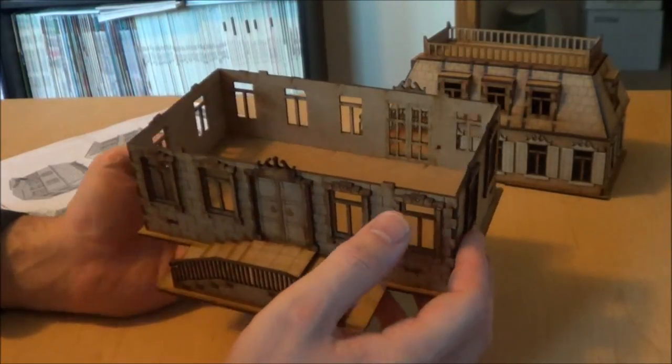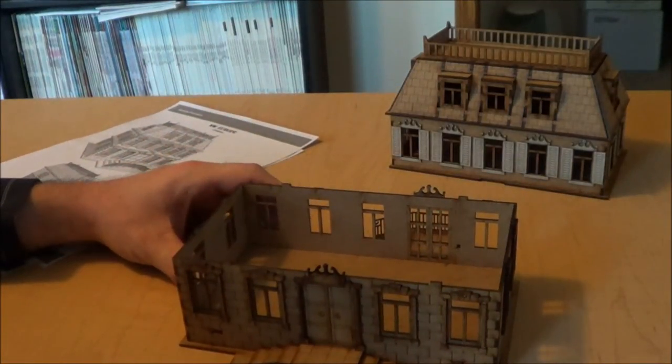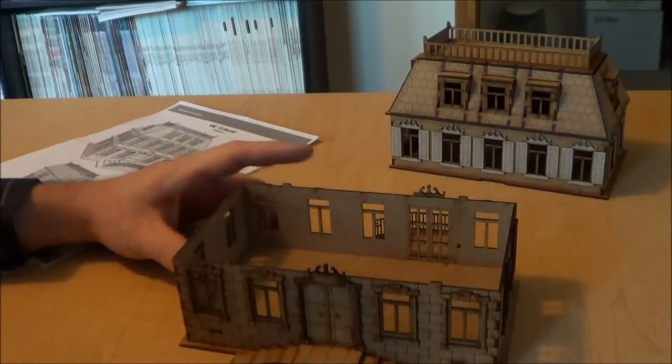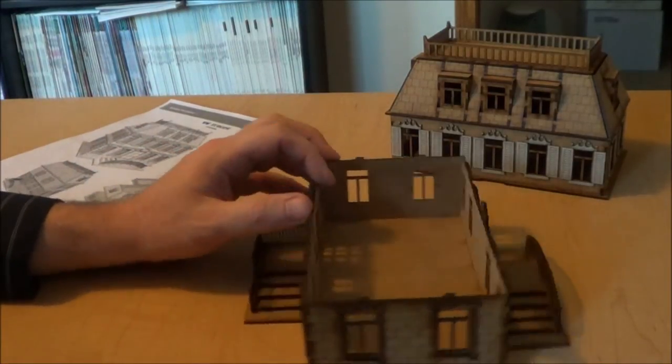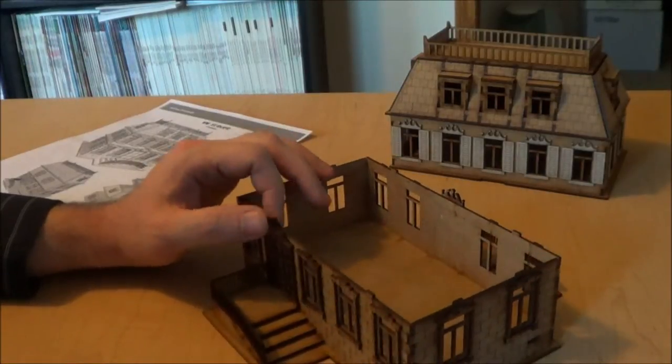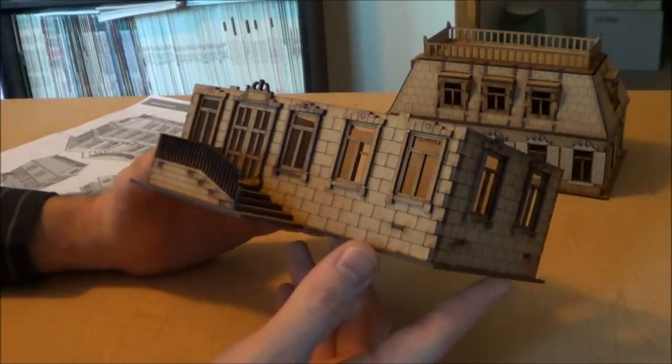Having said that, the build itself is much more straightforward and easier than the Foreground model I did. I would say it's fairly straightforward. Like anything, there are opportunities for error, but I think they're fewer.